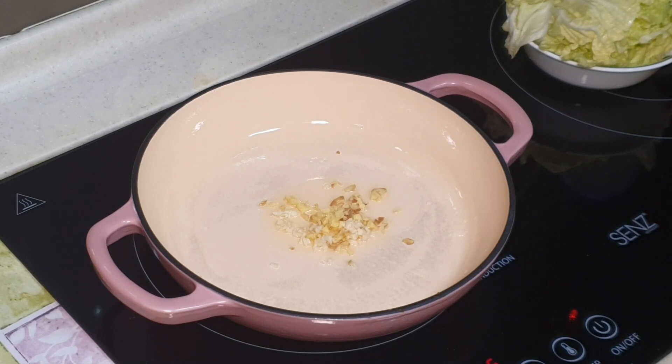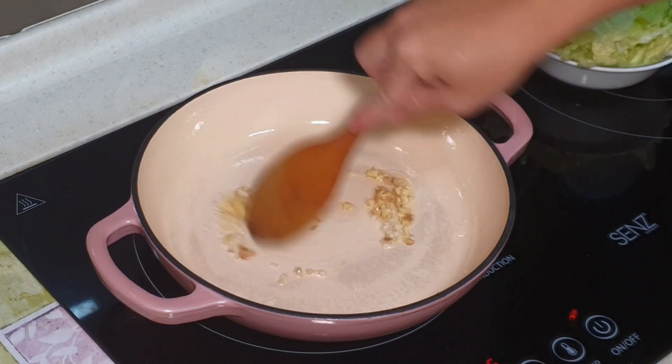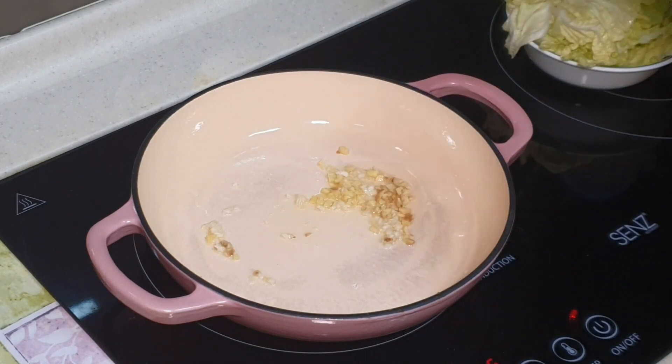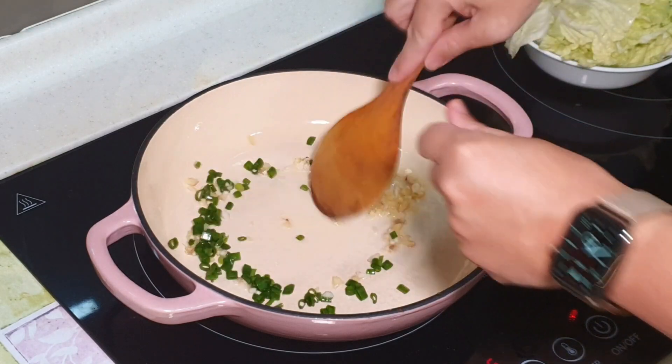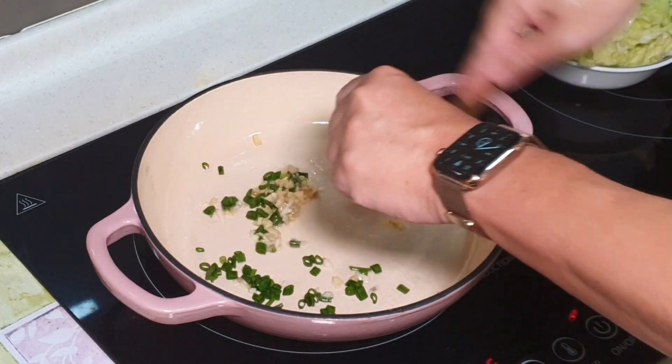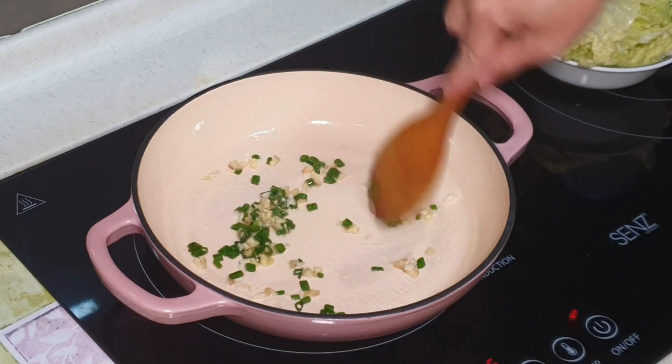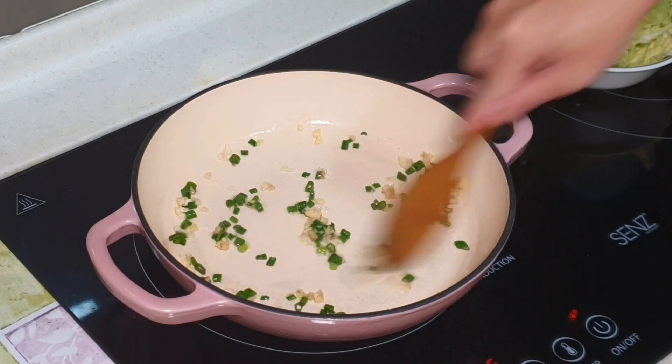Let me put on my cooking hood. Okay, we have started seasoning a little bit. I can put in a bit of spring onion as well. Very fragrant already.